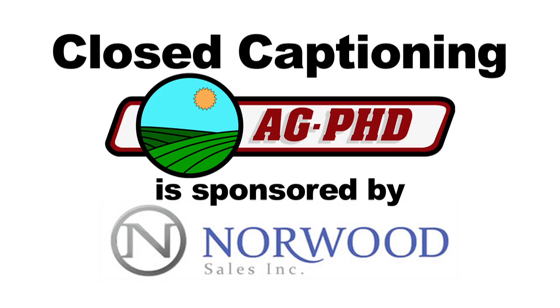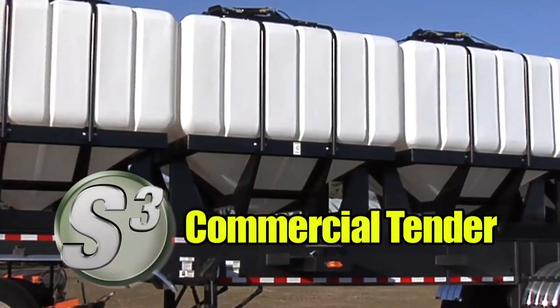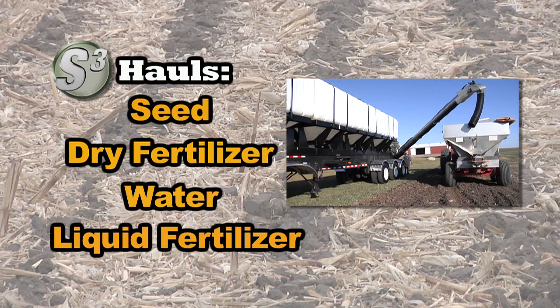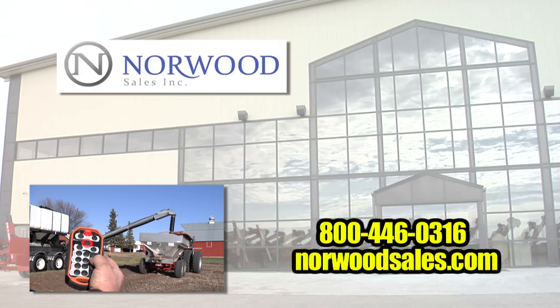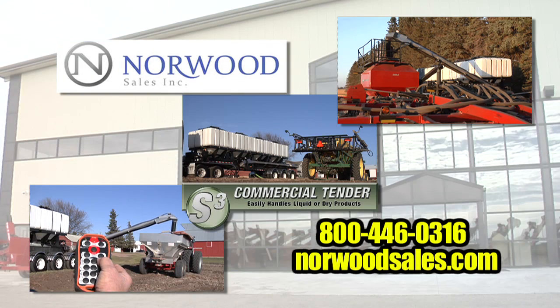Closed captioning for Ag PhD is sponsored by Norwood Sales. The all-new S-Cube Commercial Tender is the only tender on the market with poly tanks, giving you the capability to haul seed, fertilizer, water, or liquid fertilizer. Each cube can hold 300 units of seed, 2,000 gallons of liquid, or 300 cubic feet of fertilizer. Options include a full-functioning wireless remote, stainless steel conveyors, and self-contained hydraulics. Get yours today at Norwood Sales.